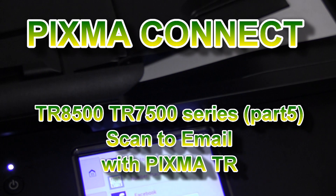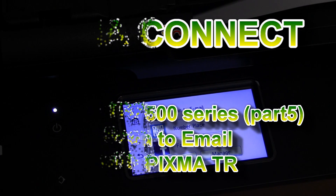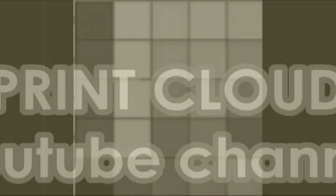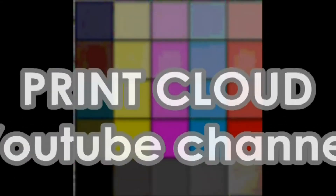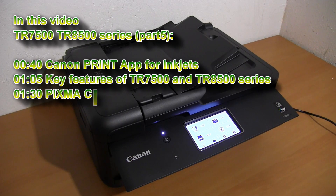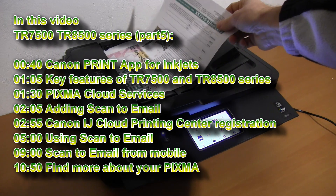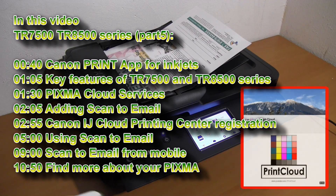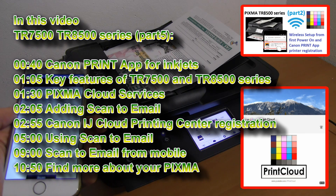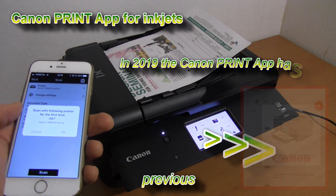Hello, in this video I will show you how to scan to email with a PIXMA printer. This is video part 5 on the TR series, but it is similar and you can use it also for any other PIXMA. By clicking the upper right corner of the screen, you will find more videos on my YouTube channel.